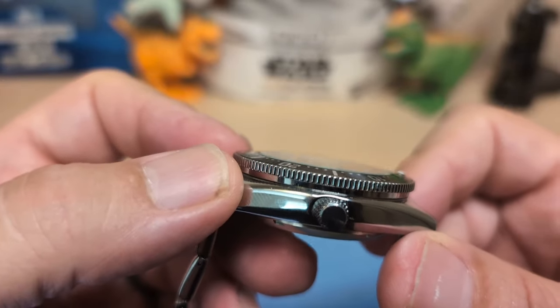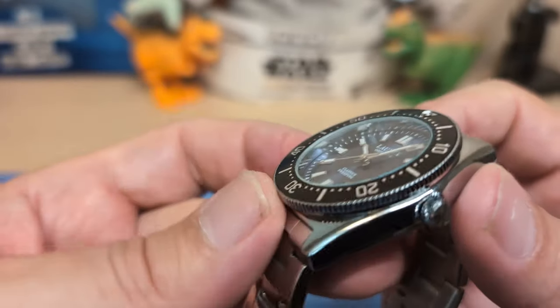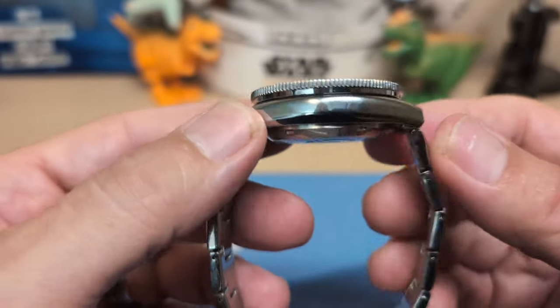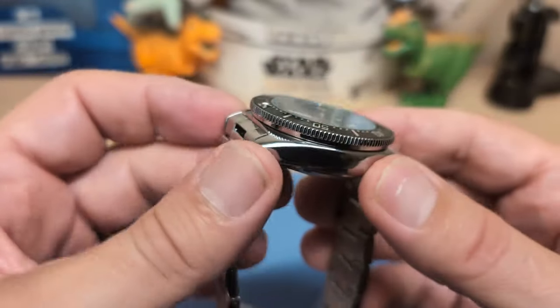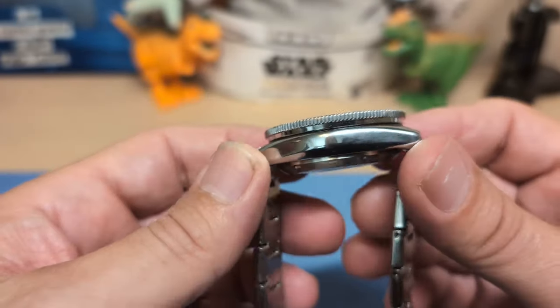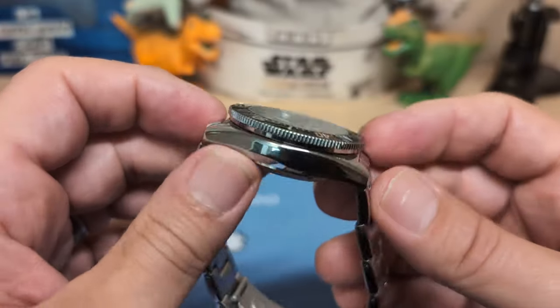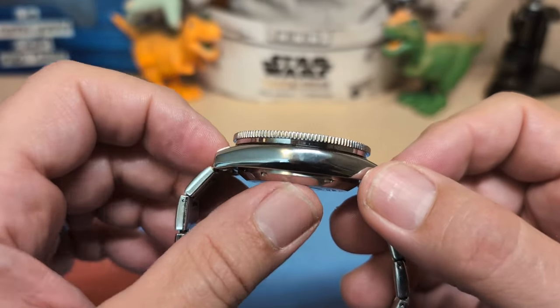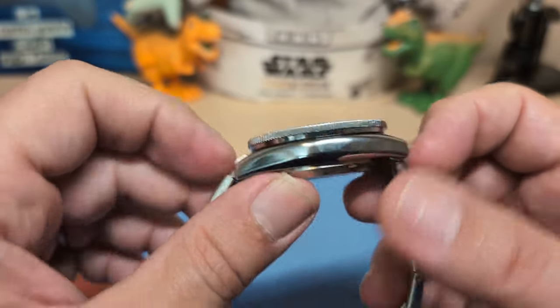The crystal is flat mineral glass — you're not going to get sapphire at this price. The case is chrome-plated alloy, and not all chrome-plated alloys are created equal, but this one doesn't feel cheap; it seems fairly good. The case itself is not thick — the watch is just thick because of the huge case back.